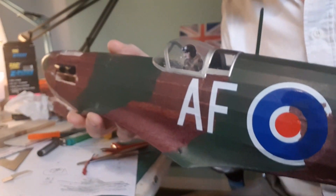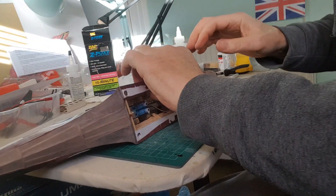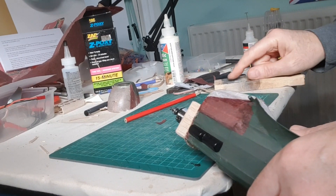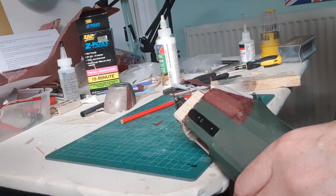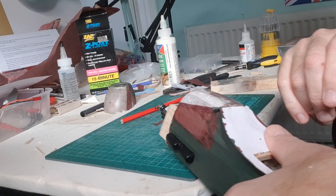It's coming along nicely. A few little repairs to do, but the next part of the job is tissuing and building the hatch. I'm still undecided about the undercarriage — whether I'm going to cut it off or leave it on. With the extra weight of the model it's going to bend quite easily upon landing, so should I preempt any damage and take it off? I don't know.